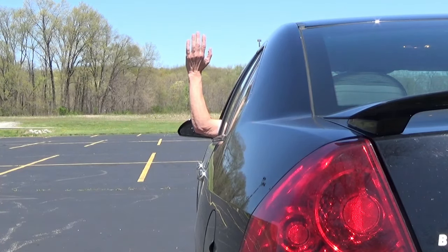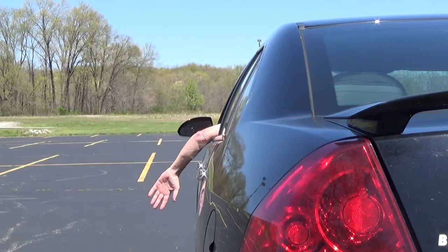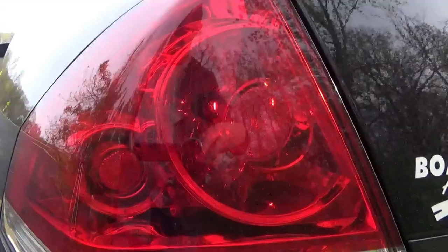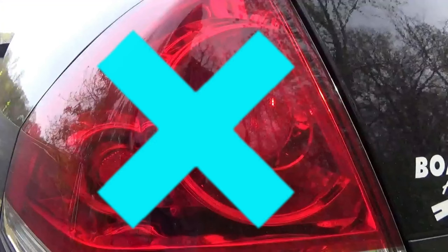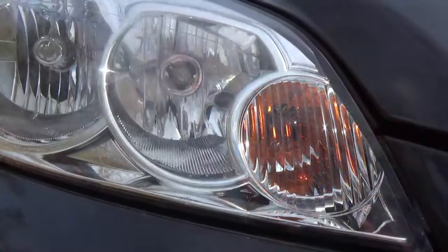Hold your arm straight up to signal a right turn, hold your arm straight out to signal a left turn, and hold your arm straight down with your palm facing backwards to signal that you're going to slow down or stop. And if one of your exterior turn signal lights burns out, you'll normally know that because when you put on the turn signal, the indicator light flashes very rapidly.